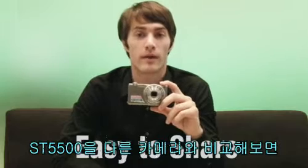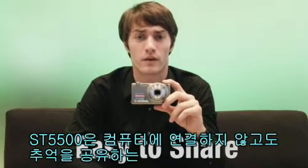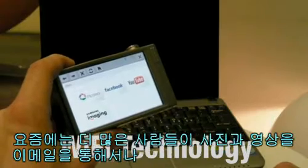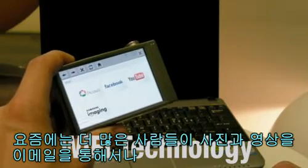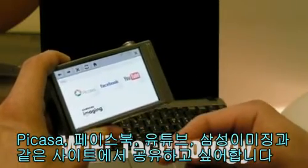If you compare the ST5500 to any other digital camera, the ST5500 offers an advanced and futuristic technology to share your memories without having to connect to the computer. Nowadays, more and more people like to show their pictures or videos to others through email or certain websites such as Picasa, Facebook, YouTube, or Samsung Imaging.com.